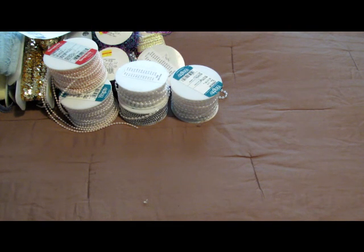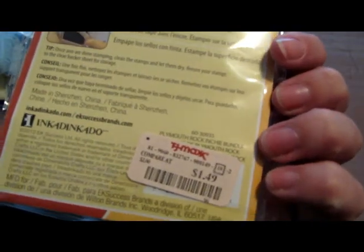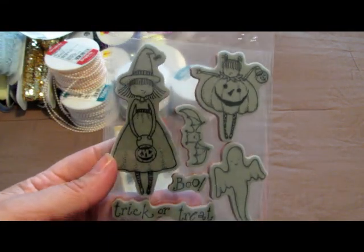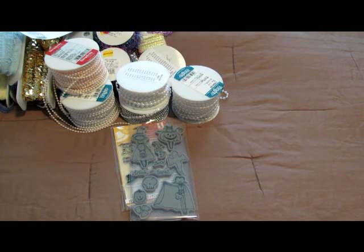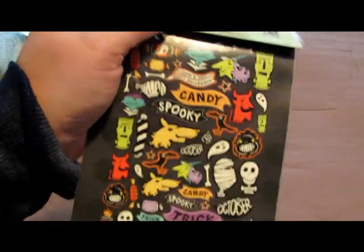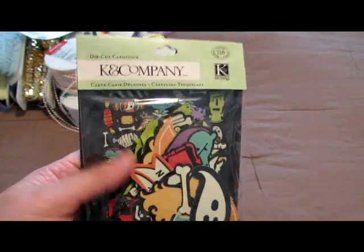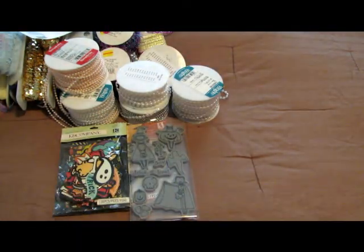But before I go, I wanted to show you these that I picked up yesterday at TJ Maxx. I got the pilgrim one for Thanksgiving — it was $1.49 and comes with a block. I also got this little set at Michael's — they were 40% off. This little girl is so pretty, I love that set. I also picked up these die cuts from K and Company — they're really cute. I saw someone's video where they had them, and I didn't think I'd find them at TJ Maxx. Michael's is still selling these, so it's weird how they got to TJ Maxx so fast.